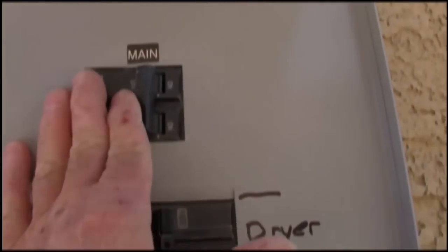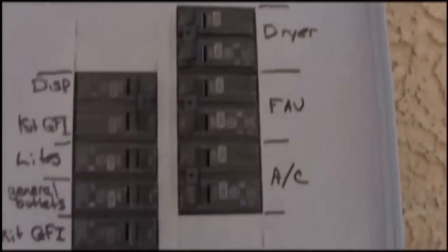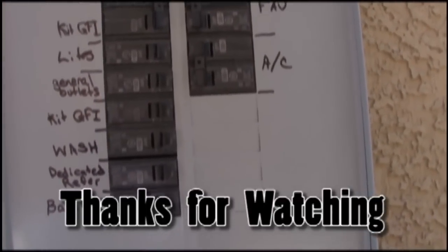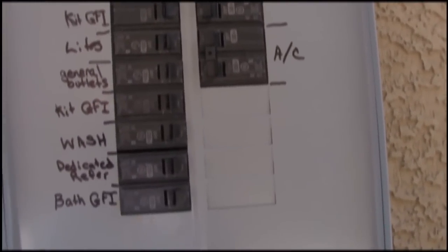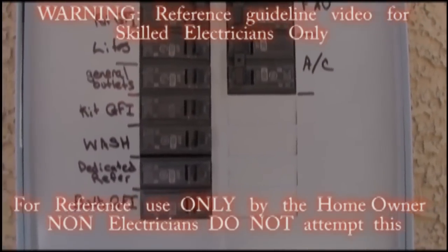Breakered out. We're going to turn the main on and turn the breakers on one at a time. No breakers popping — I like that. That completes this lesson on how to install a riser and hook up a panel to a sub panel. Thanks for watching and have a great day.